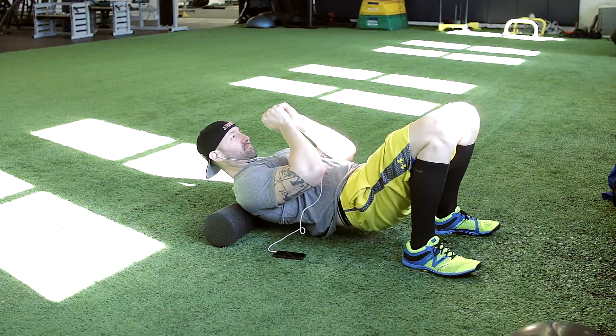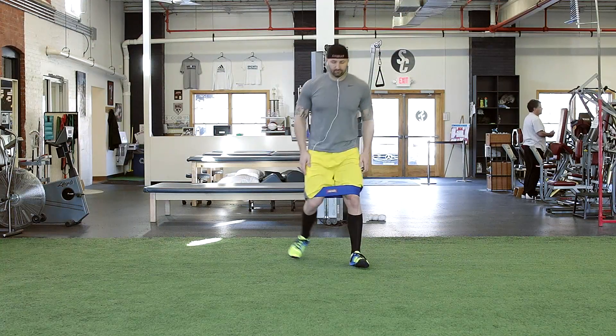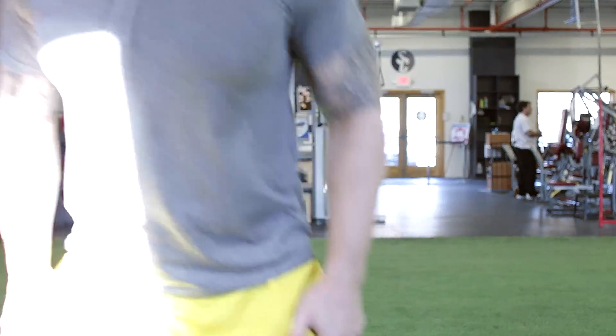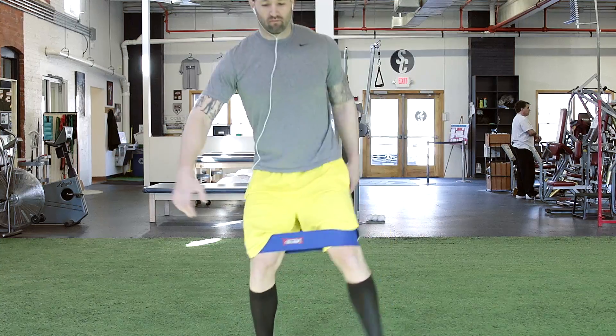And even though this is a lower body routine, I still like to roll my back because, let's face it, it just feels good. One of the new tools I've been getting a lot of use out of is the hip circle from HowMuchatBench.net and Mark Bell. Basically just putting it around my knees and doing these wide walking steps both forward and backwards. I find this really warms up my hips and my glutes quite efficiently.